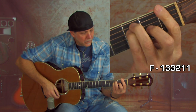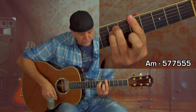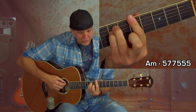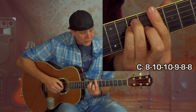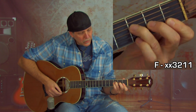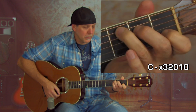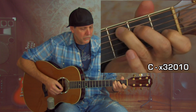So you'll play an F voicing, a D minor voicing, A minor, and a C voicing up at the 8th fret, plus a C voicing down at the 3rd fret with an A-string root, and a G voicing. The other guitar player plays the same chords in open position — a little four-finger F chord, D minor open, A minor voicing, C voicing, and G voicing.